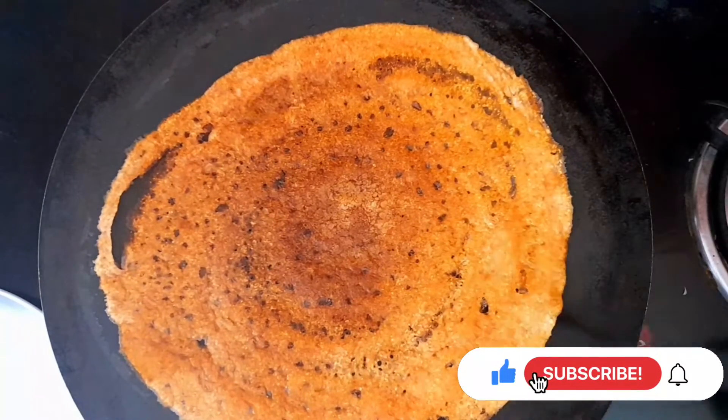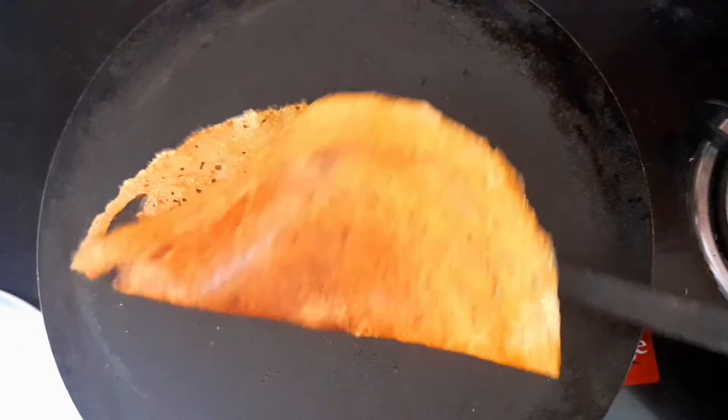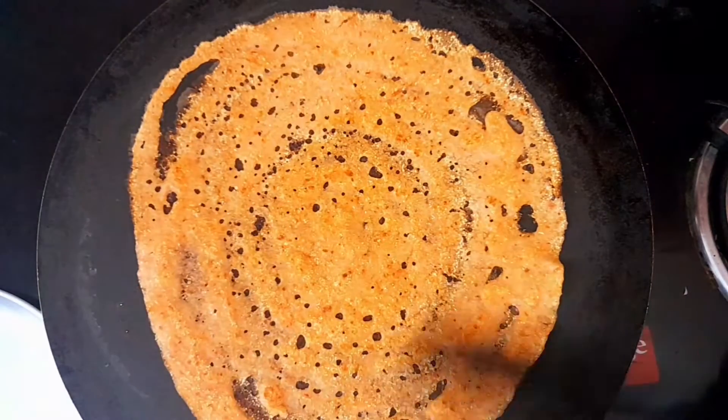Hi friends! We are here to eat tomato dosha. They are very delicious.